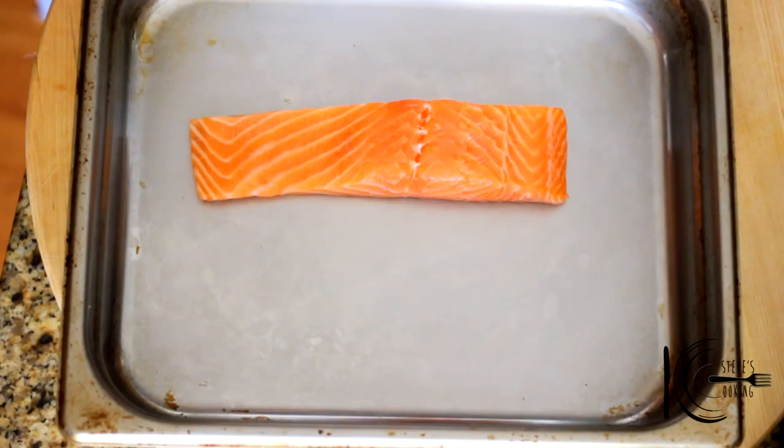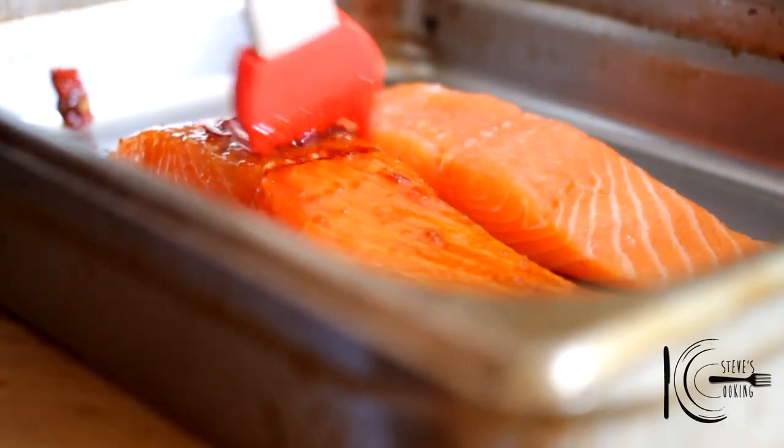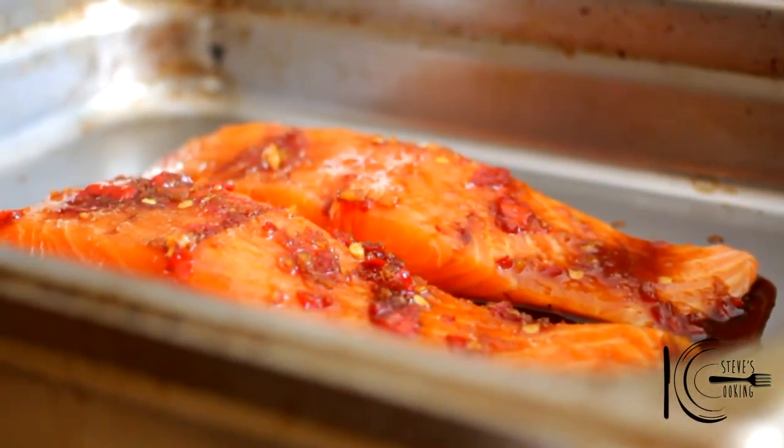Next, transfer the salmon to a tray and add the glaze, then marinade for 30 minutes.